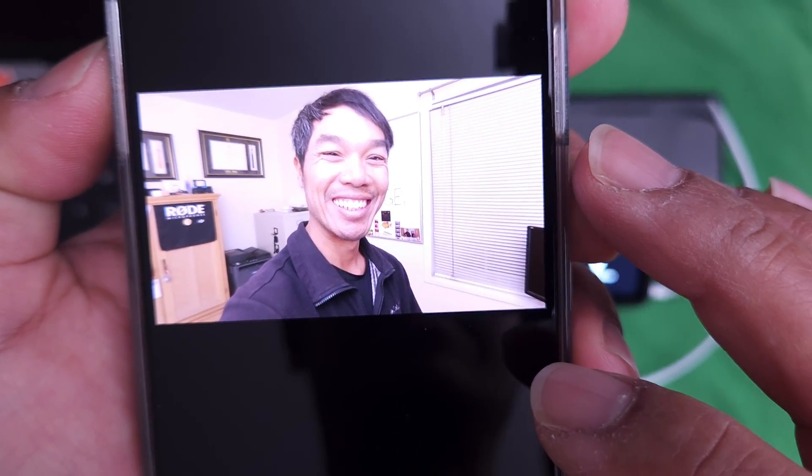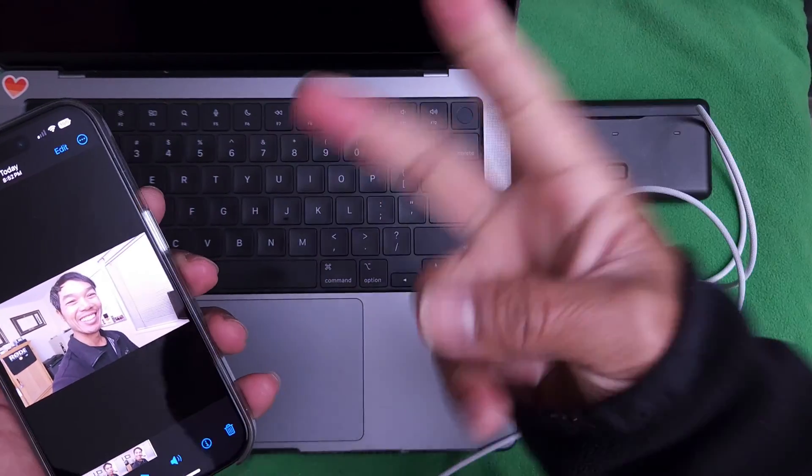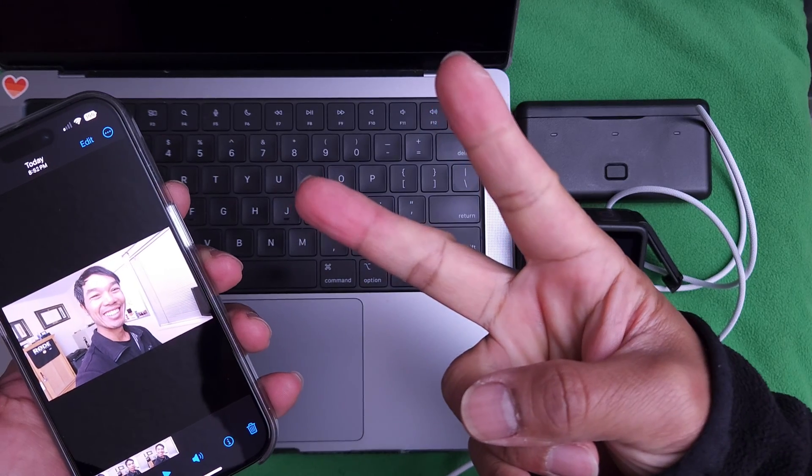All right, so there you go. That is how you do it. And you know how we say goodbye — get your hands ready. Rock, paper, peace. Let's hang out again in the next video.